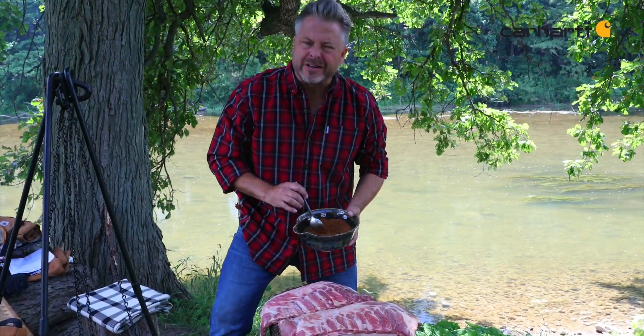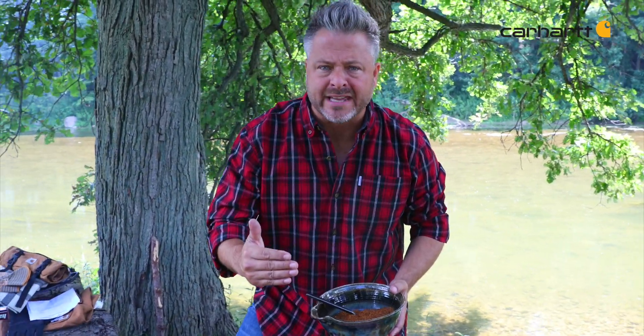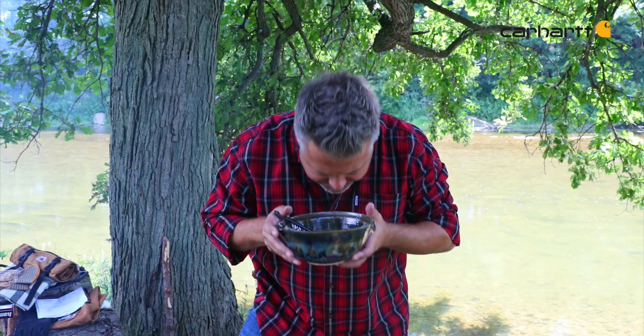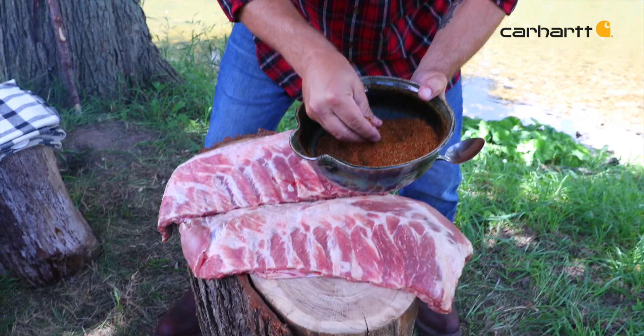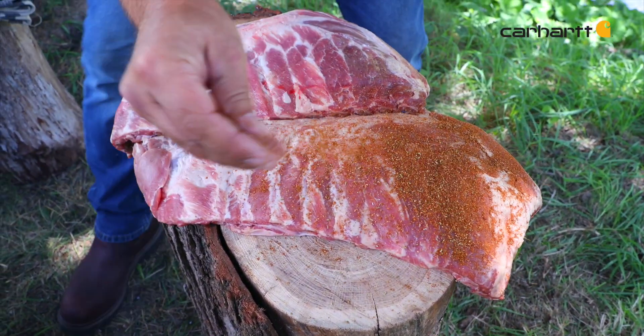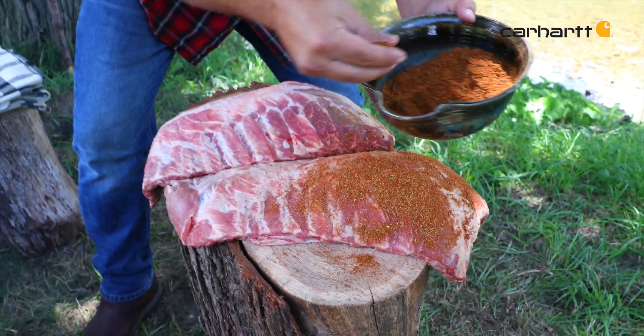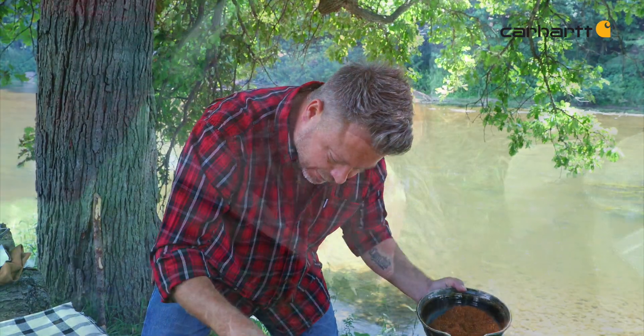Now these spices are an absolute explosion of flavor. And I often grind fresh spices before I go camping, so that I've got something that's this incredible. All you do at this point is take these spices and start to spread them on. I always do it somewhere where I'm not going to get it all over the place, but I want to do it near the fire. I want to get these spices on and get it ready for smoking.